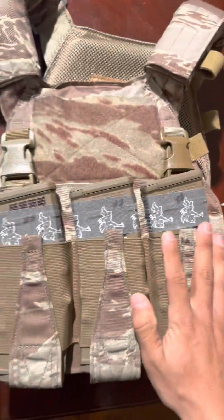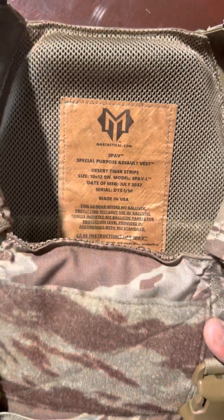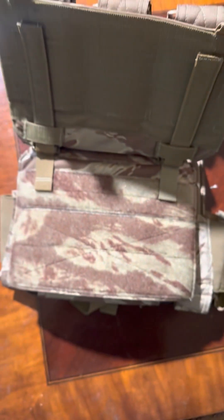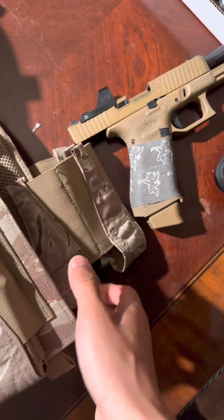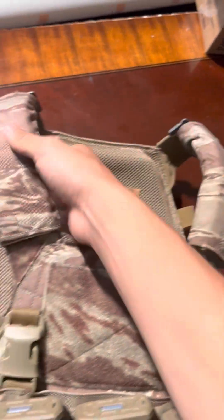This is a shooter cut slash swimmer cut style plate bag, one of 15. I might be running a coyote color. There's a plate card in the front, and these shoulder pads are pretty comfortable to wear.